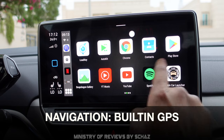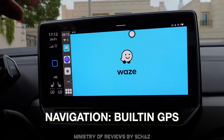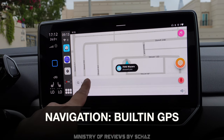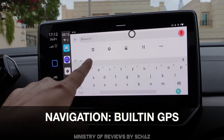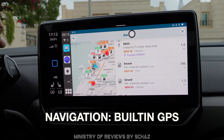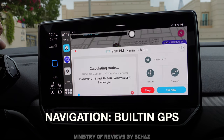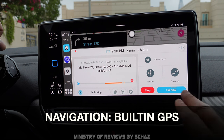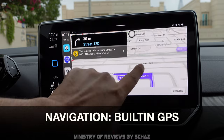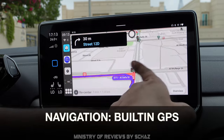Now let's test navigation using the Waze app. There is a built-in GPS on this device so no external GPS is needed. Waze is working — I picked a destination (a fuel station) and it set up the route saying 'Turn right on Street 12D.' Navigation seems to be working fine and the screen is quite responsive.